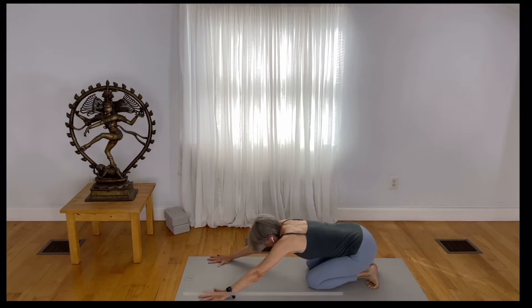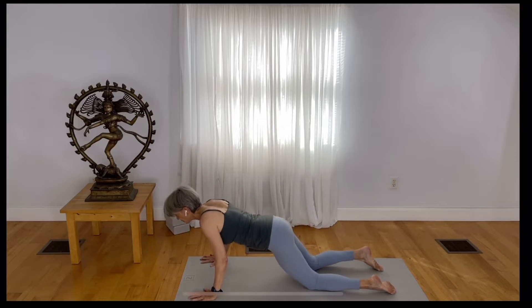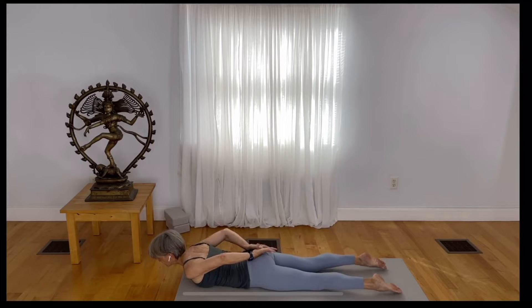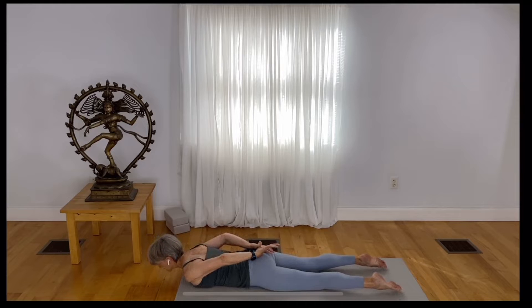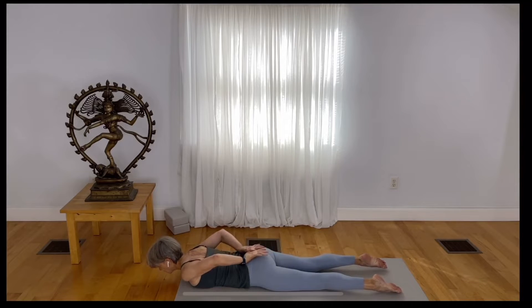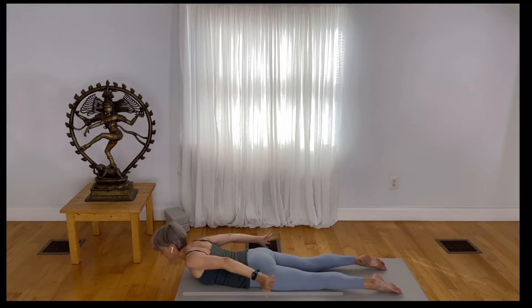Come to tabletop position again and lower yourself down toward the earth — onto the earth now. Hook your thumbs behind you. Spread your fingers with a nice bend to the elbows. Inhale and rise up, exhale and soften. Inhale, lift up, exhale, soften. One more — inhale, lift up, exhale, soften. Place your hands alongside your ribs to come back to tabletop position.